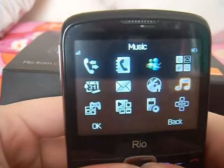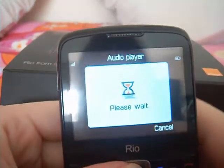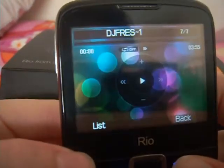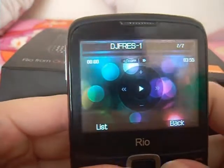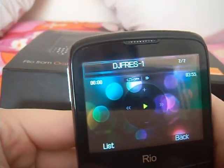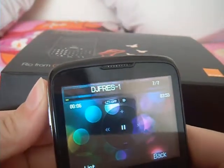On the phone you also have music — you can either go to the music store or the audio player which is where you download all your songs. I'd say it would hold about three songs but if you put a memory card in you get more songs. It has a pretty good sound going up to seven.